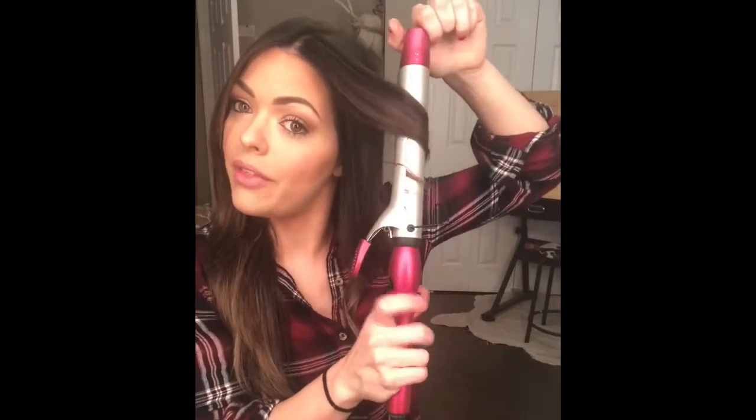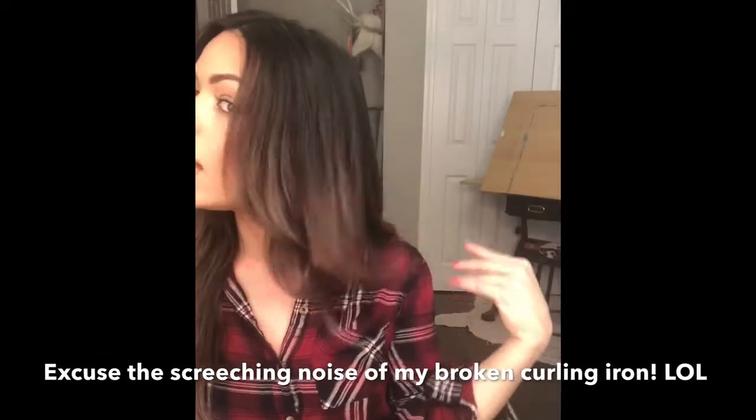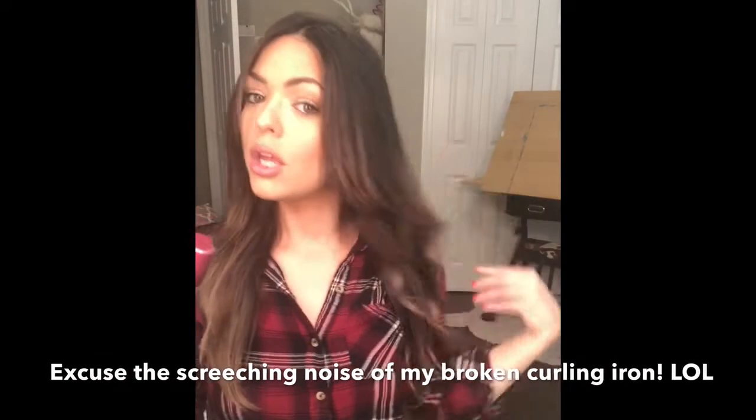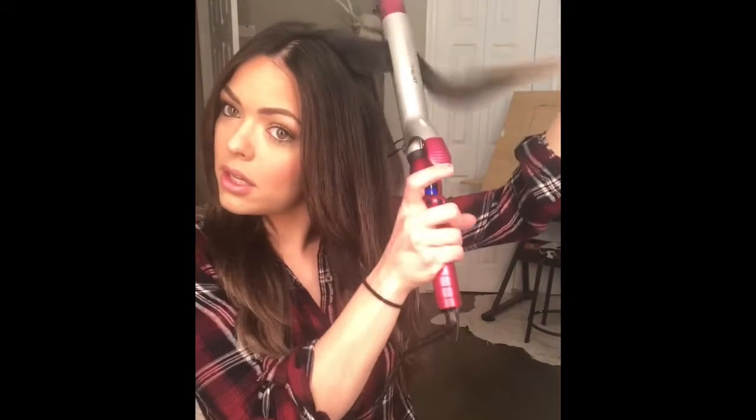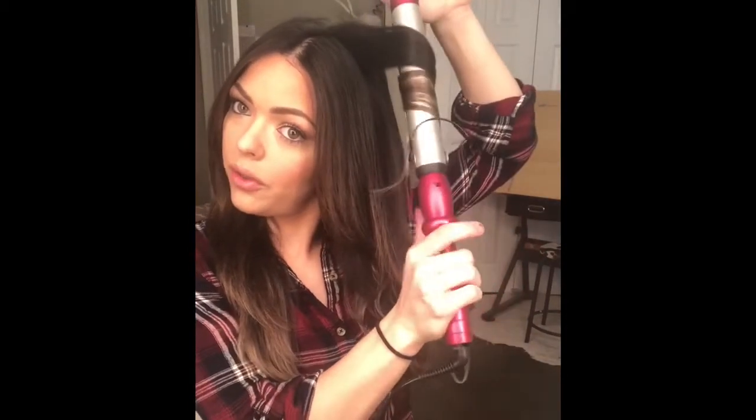You can tell I'm not leaving it in the barrel for a long time — you definitely do not want to do that. You know those horrifying hair tutorials where people get to talking, forget about it, pull it out, and their hair comes out with it? I would cry. I like to randomly pick up pieces and curl them, still going away from my face.